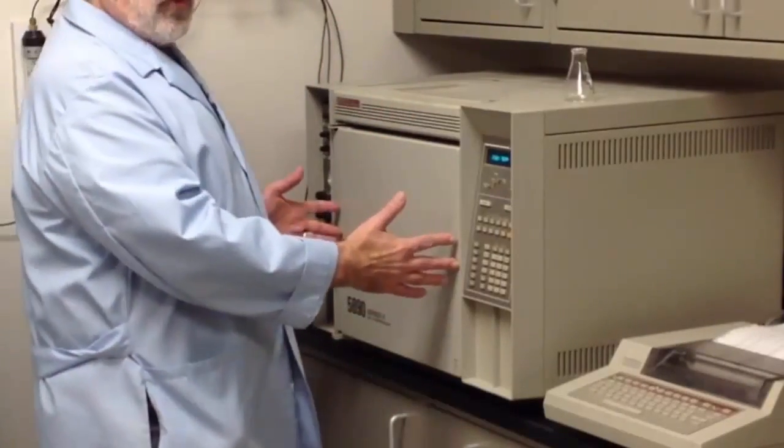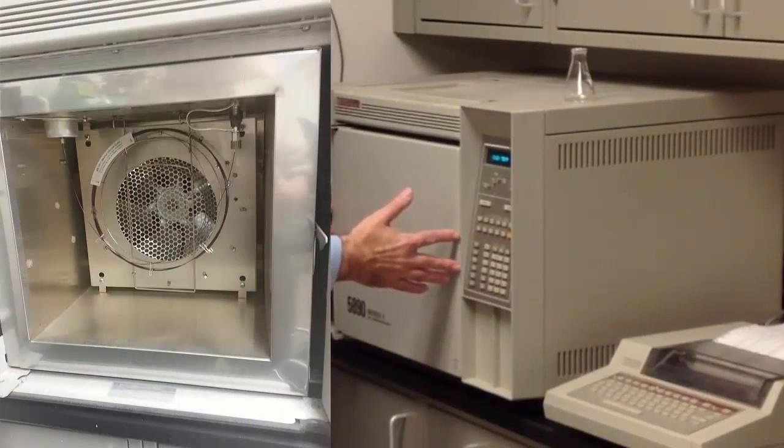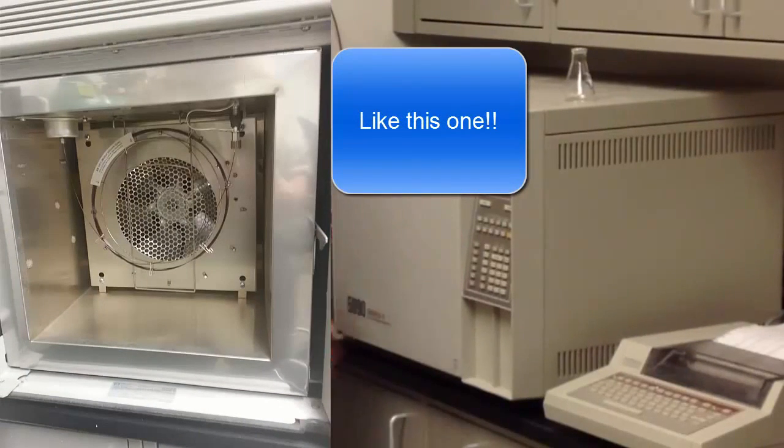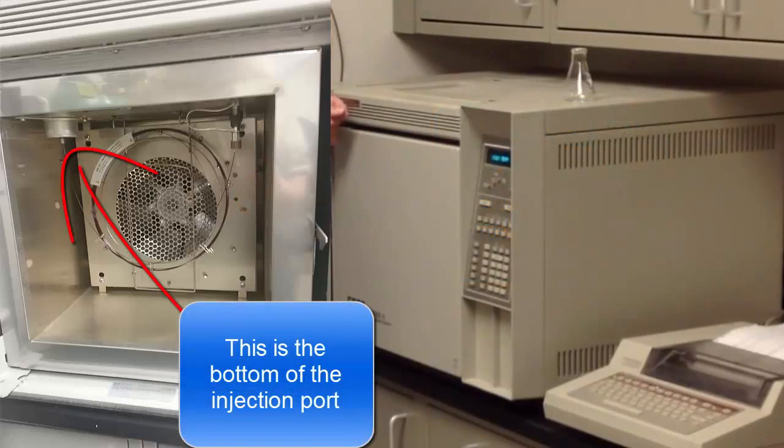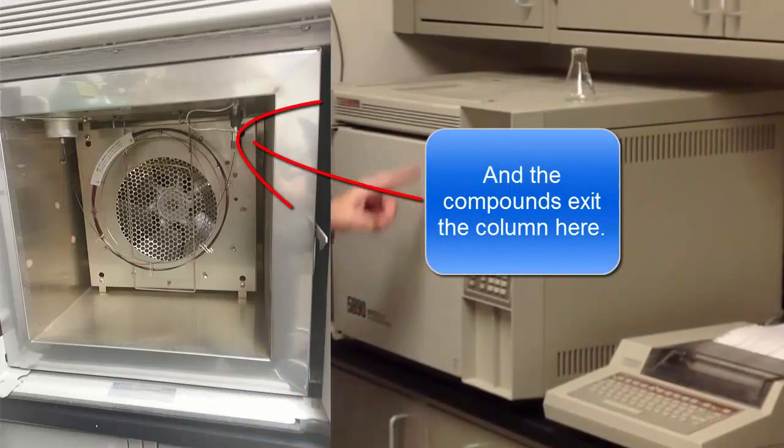Inside here — I don't want to open it right now, but I have other pictures to show you — is a 30-meter long, very thin glass capillary. When you inject the sample, it goes into one end of that 30-meter capillary, which is coiled up inside the oven, and then it exits.